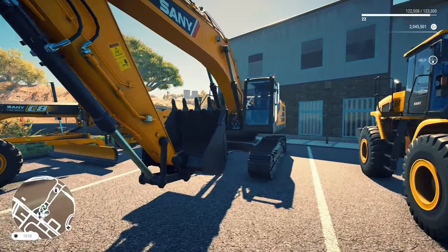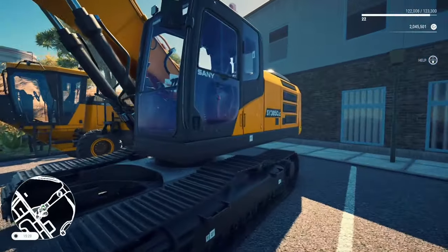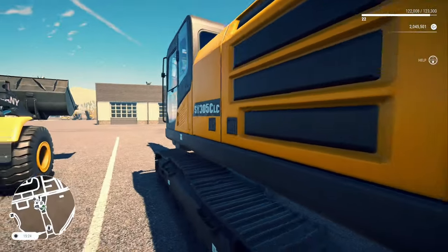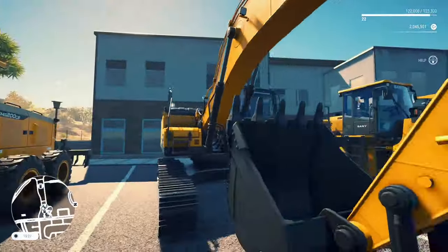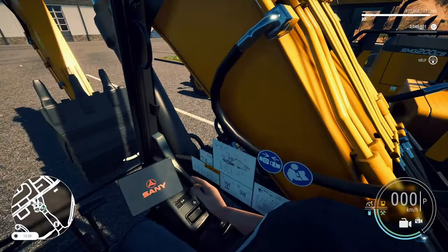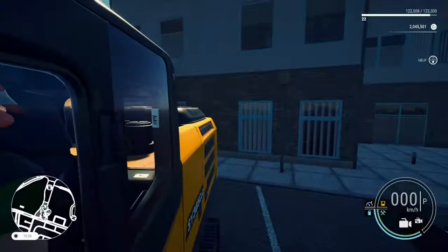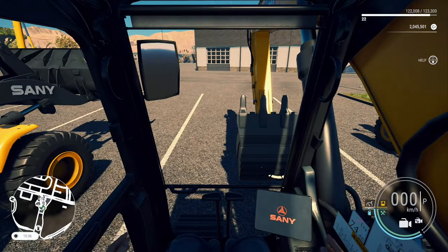Up next we've got the SY305 Hydraulic Excavator, the second biggest excavator in this pack. You can excavate, load bulk materials and lift with it. You can pick this up for around $3,500 to rent or $175,000 to buy. It's another excavator — I don't know how many excavators you guys want. Let's check out the interior. Nice crammed interior, beautiful detail. Cute little roof. Nice little look-back camera.